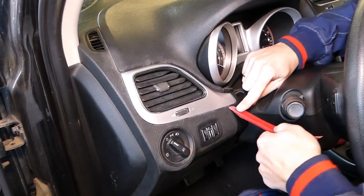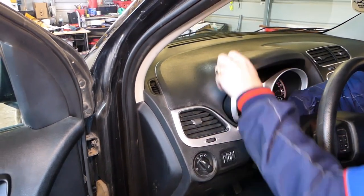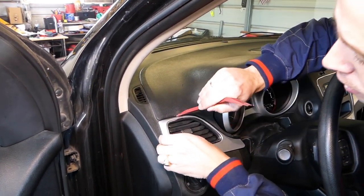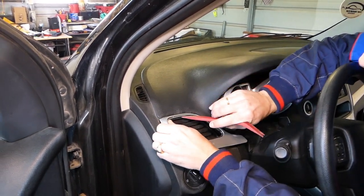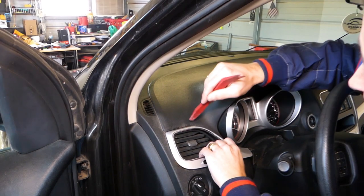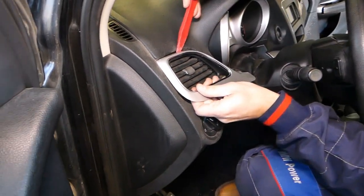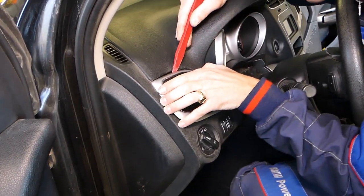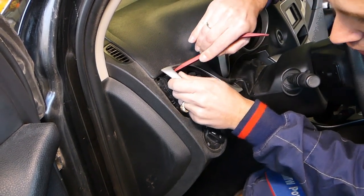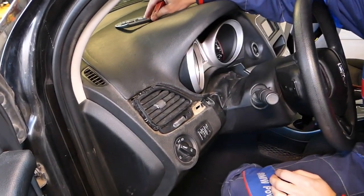We have a plastic panel removal tool right here. There is one clip, so we have to gently pull that thing out. Usually there are two clips here — ours came loose already. There is one clip over here on top. Okay, so that's what I'm trying to do now. This is it — two clips right there and that piece is out of the way.